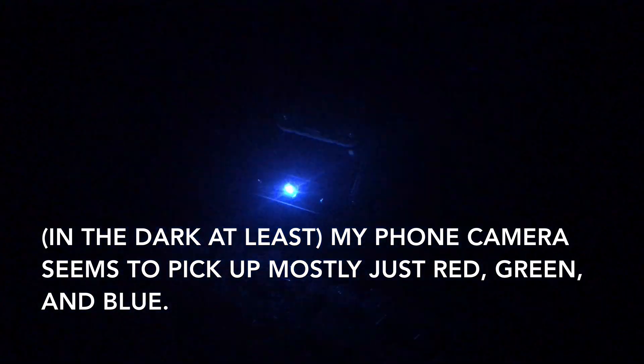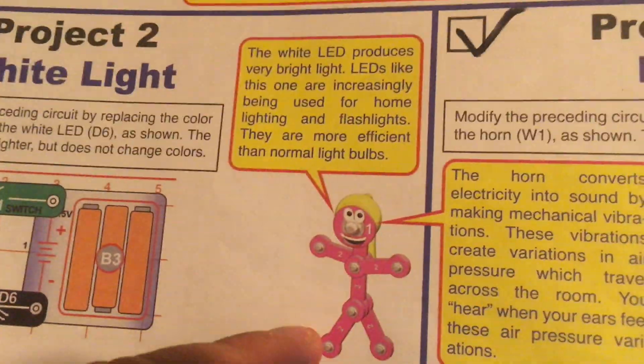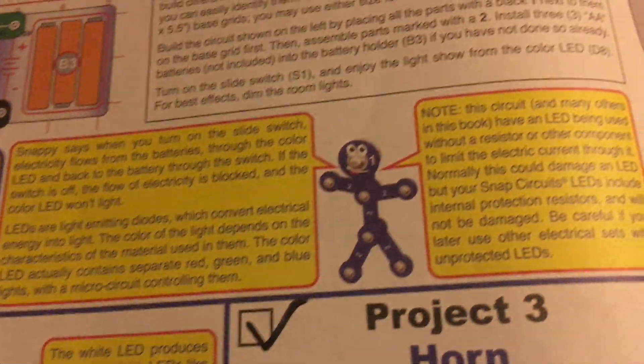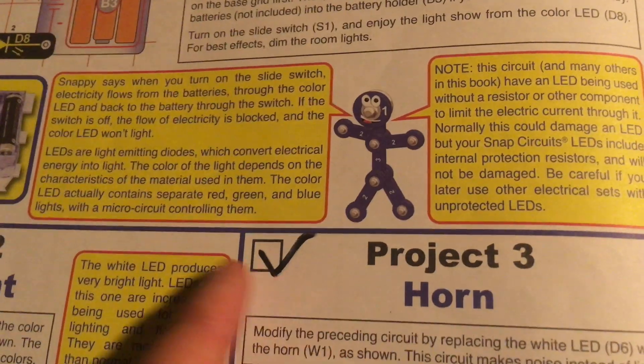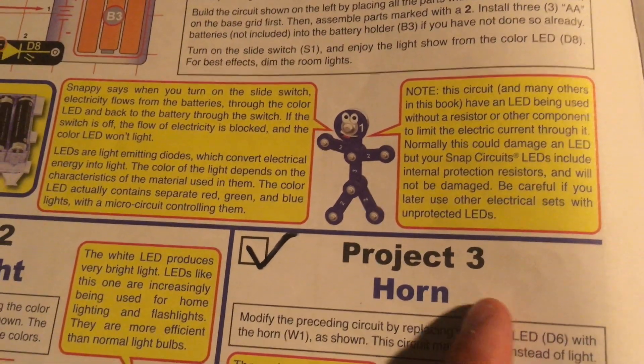Sometimes these colors are combined to make new ones. Mr. Snappy and Mrs. Snappy will be giving extra information about the projects and components. Here they talk about how LEDs work — I'm not going to explain that for time's sake.